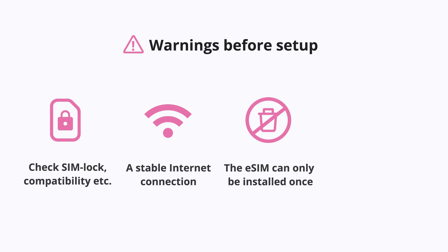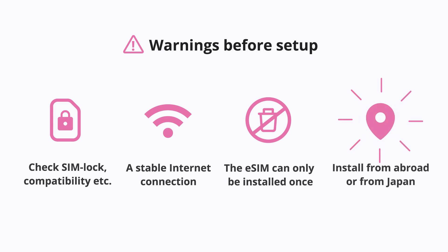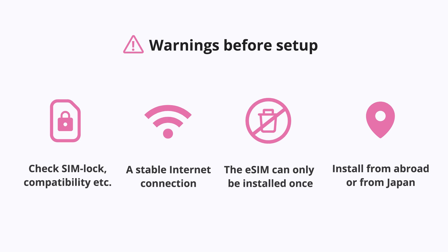The plan starts immediately when the eSIM is installed in your phone. You can install the eSIM from abroad; however, we recommend you do it from Japan.